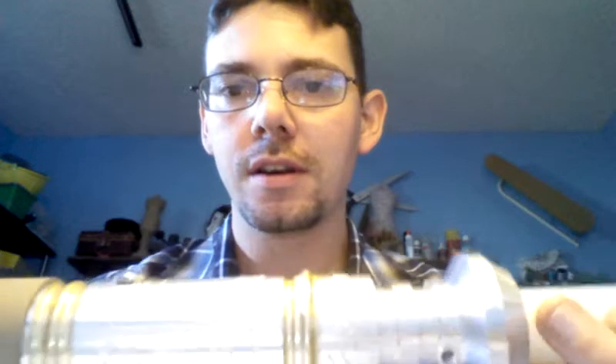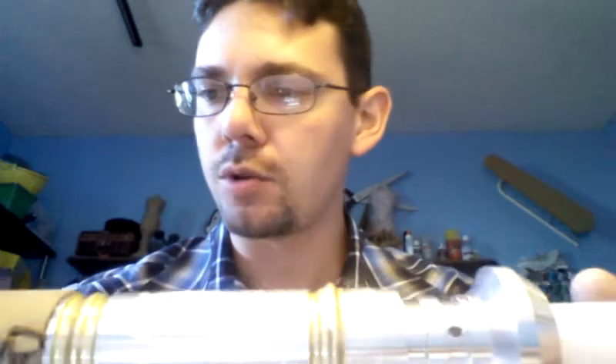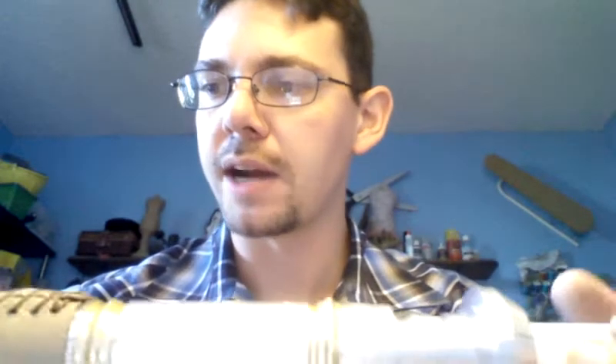Greetings Saberland, this is Raylan Terrell, bringing you probably the final internals upgrade for my Vigilance Saber. This thing has gone through quite a bit. The only thing I may do left on this is maybe some minor external cosmetics.